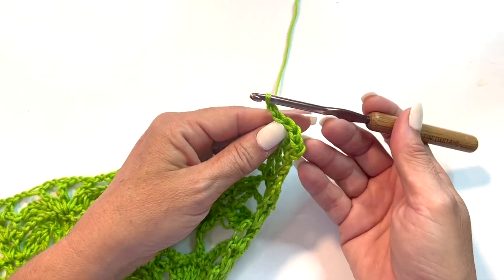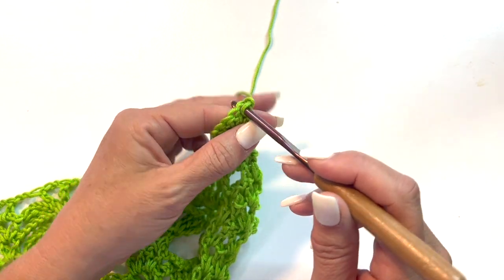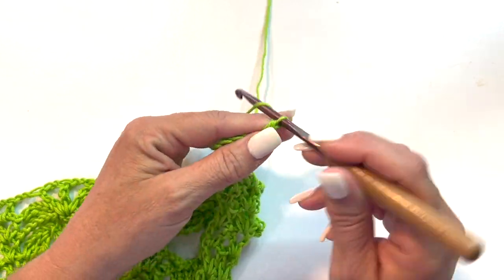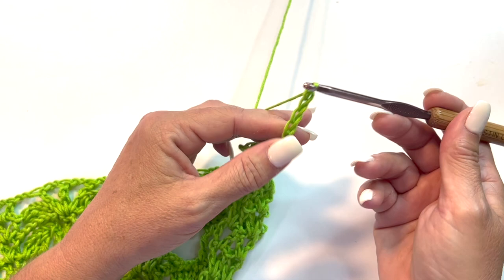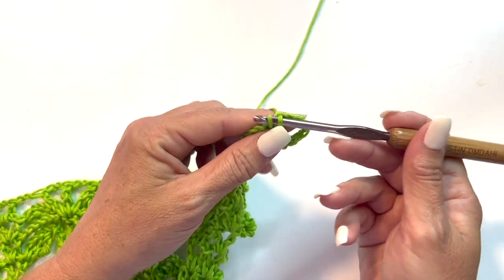Chain 1, turn, and single crochet in that first double crochet. Insert your hook, yarn over pull up a loop, yarn over pull through 2. Chain 5, skip 2 double crochets and single crochet in the next double crochet.